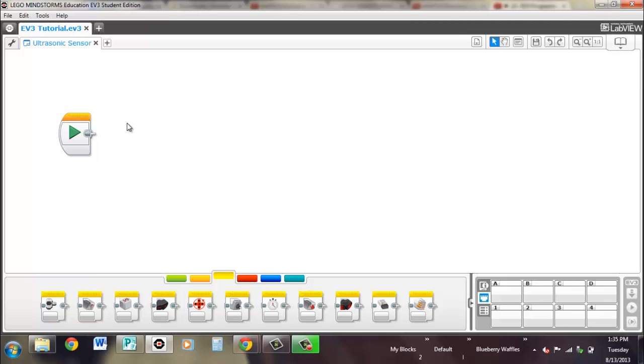Hi, I'm Brennan from Waffles Community Robotics, and in this video we're going to look at ultrasonic sensors.